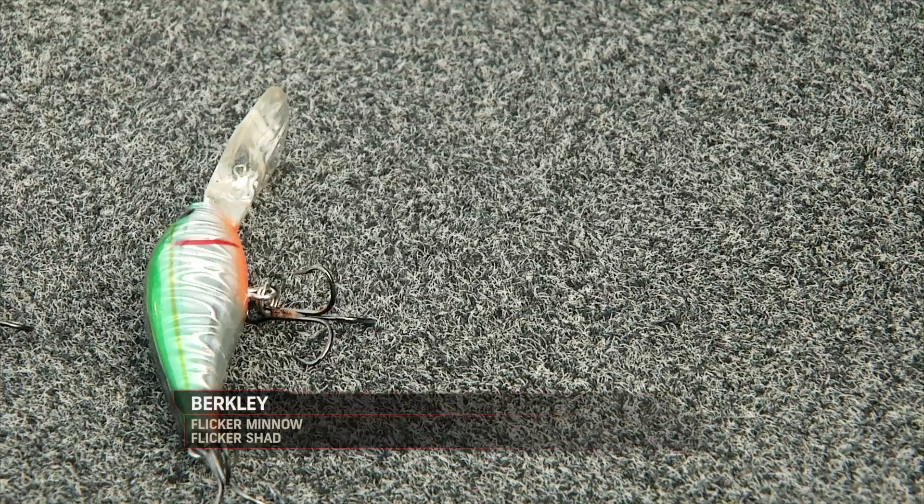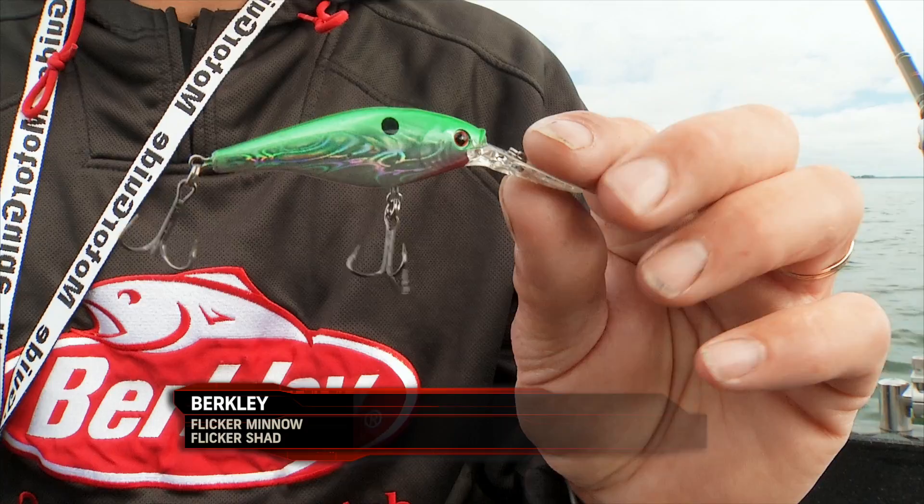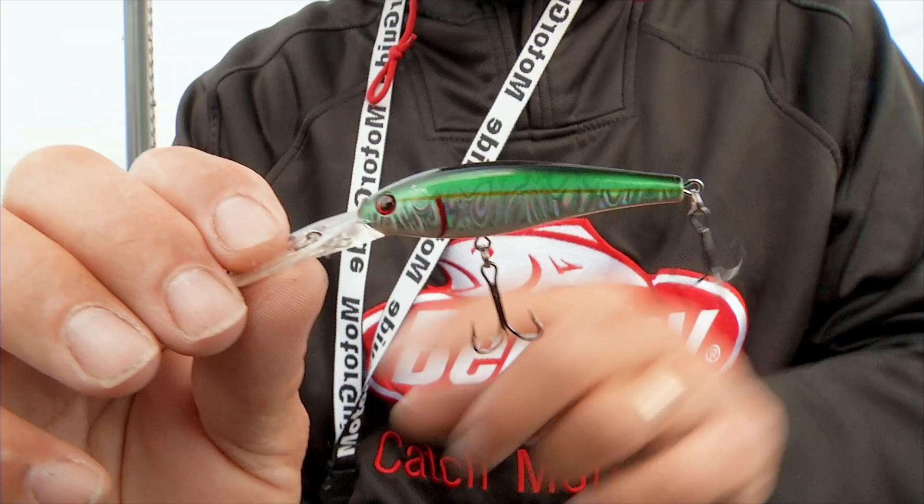When you start looking at crankbaits, there's a lot of them out there. But there are basically two main styles you want to look at for walleyes: shad style baits, and the thinner, longer minnow style baits.